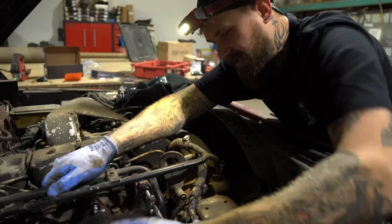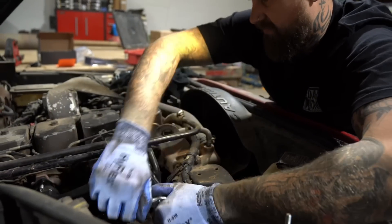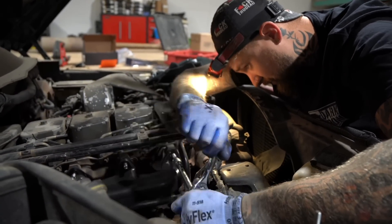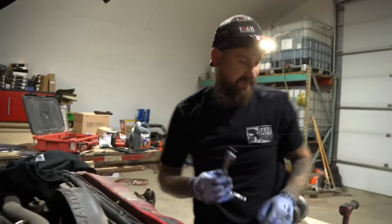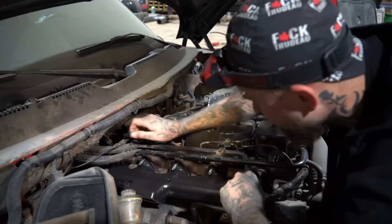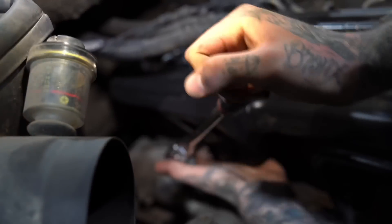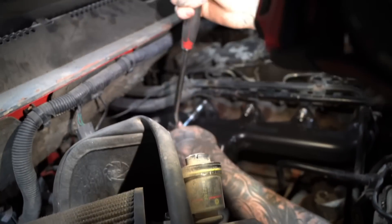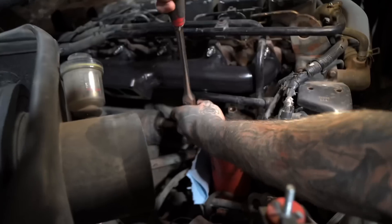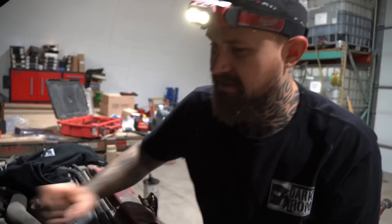If I was doing this the right way I'd grab a tap and die set and tap these holes again to clean up the threads, because this is a 1995 with half a million kilometers on it and I don't think the exhaust manifold's ever been off until now. But it's taking the studs fine. Now that all the studs are in and the gaskets are on, we just gotta put the washers and nuts on and torque it down. When tightening manifolds you always start in the middle and work your way out. We torqued her down to about 32 foot-pounds.